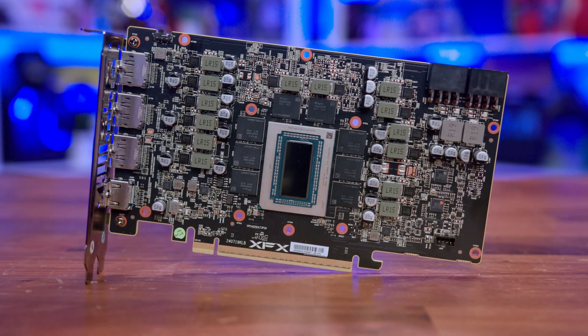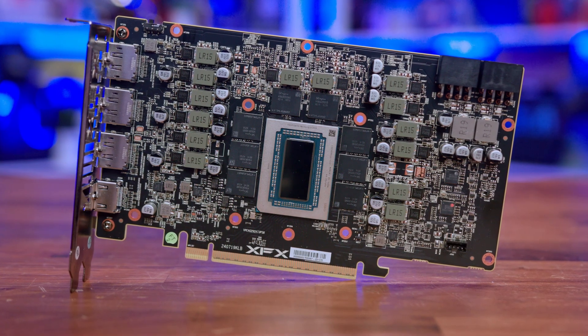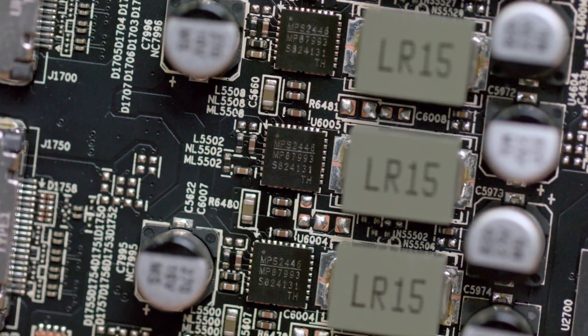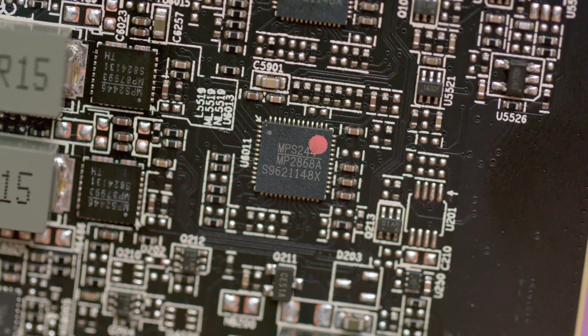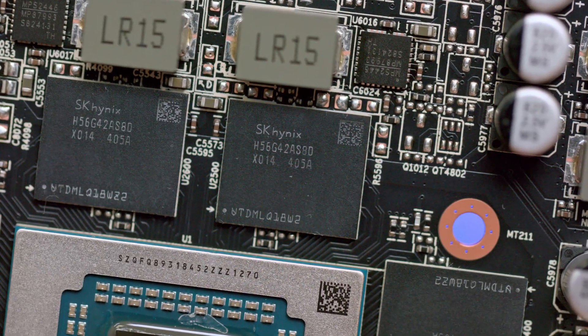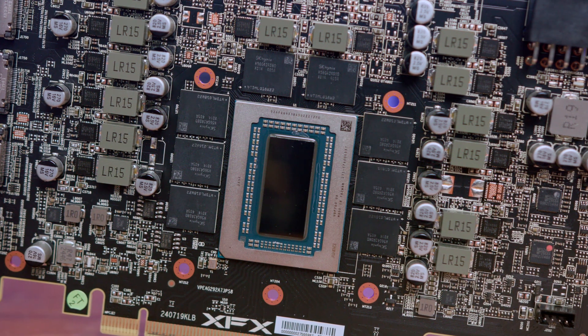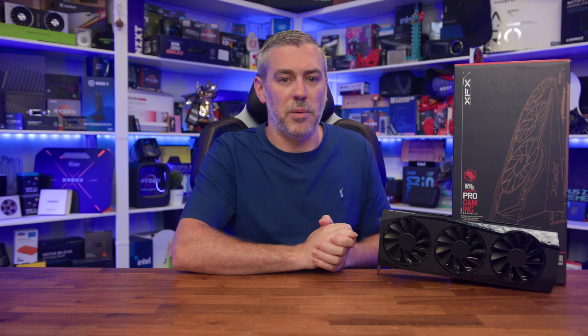The PCB measures in at 194mm long and has a 14-phase setup, with 11 phases making up the GPU including the SoC, and the other 2+1 for the memory configuration. All phases use the MPS MP87993 DrMOS 50A MOSFETs, and both GPU and memory phases are controlled using two MPS MP26868A controllers. In terms of memory, there are eight SK Hynix GDDR6 ICs on the front of the PCB surrounding the top, left and right sides of the GPU core — with no memory chips on the rear. XFX have also used the Honeywell PTM7950 TIM across all of their 9000 series GPUs, not purely for better heat dissipation but also for the material's longevity and more forgiving application during assembly.